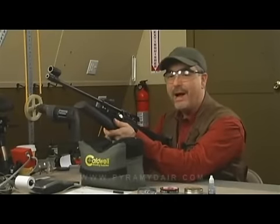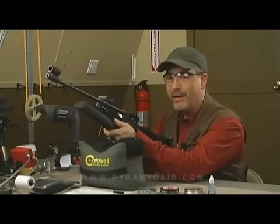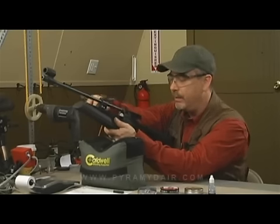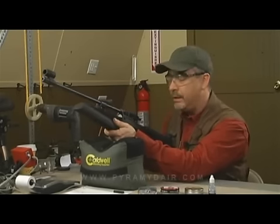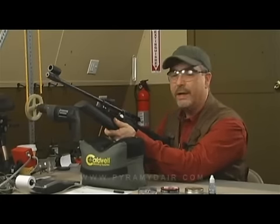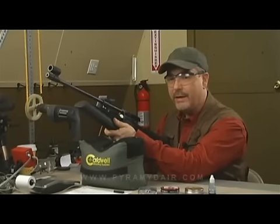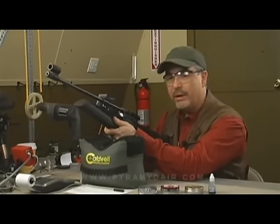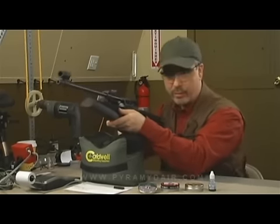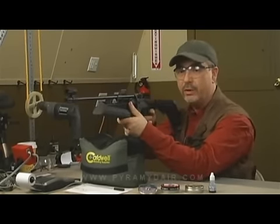Cocking the MP61 is very easy. Just press down on the small button on the end of the cocking arm and pull it back. When you push it forward, that bolt probe is going to load a pellet from the clip. It's that simple. Note that the IZH MP61 does not have a safety. Once you bring that lever forward, you're ready to shoot. So make sure your rifle is pointed in a safe direction before you even cock it.